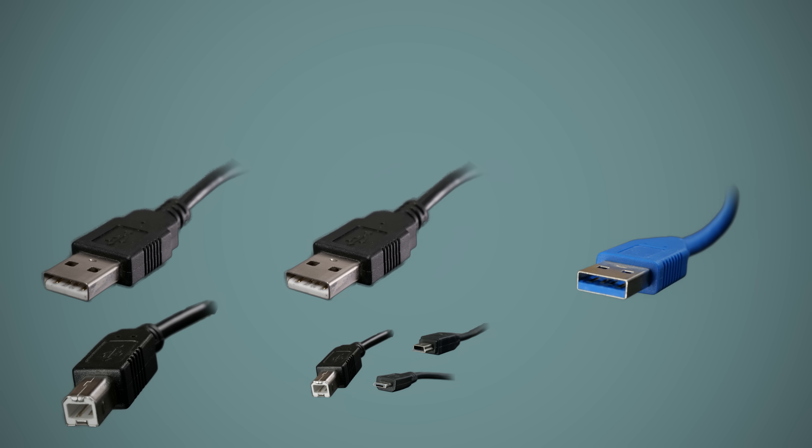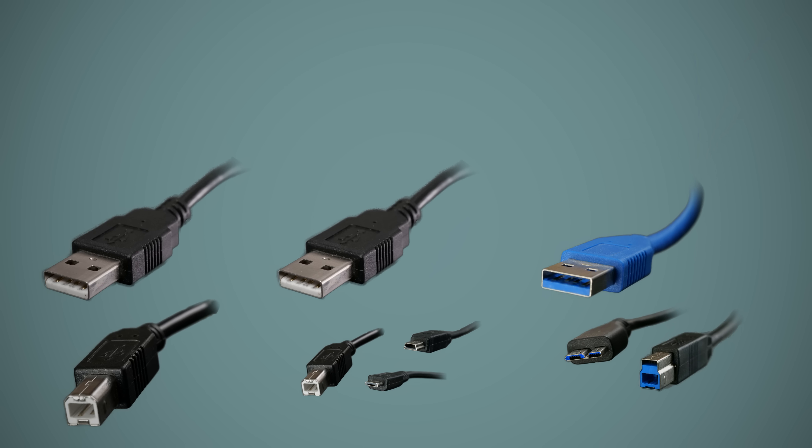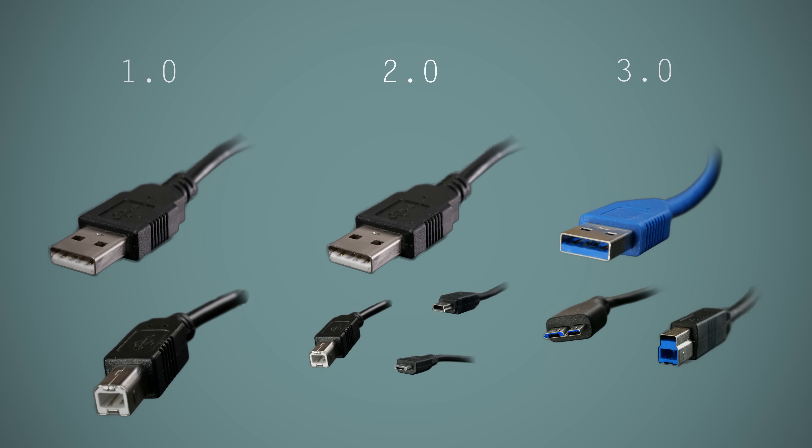USB 3.0 on the other hand brought the first wiring change to the standard as it introduced two more data transfer wire pairs. This vastly increased transfer speeds again, and to maintain backwards compatibility, they tacked on additional sections to the sub connectors so that devices could still use older USB cables, though at the cost of speed. So as you can see, it's evolved a lot over the years and has become a bit of a complicated mess of different connector types.